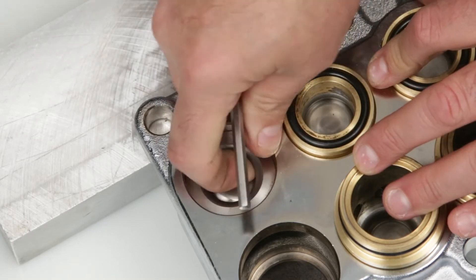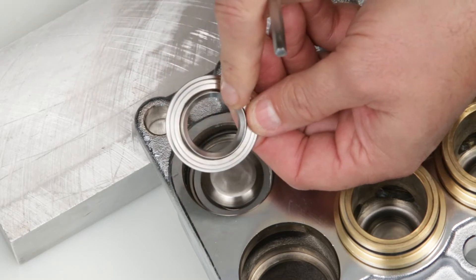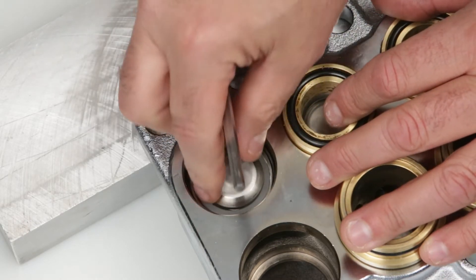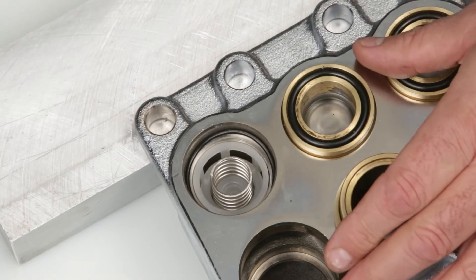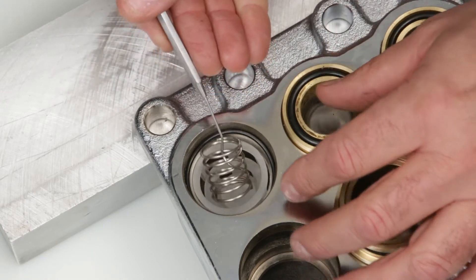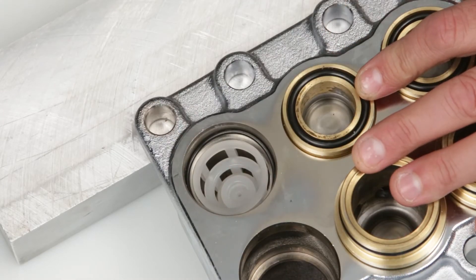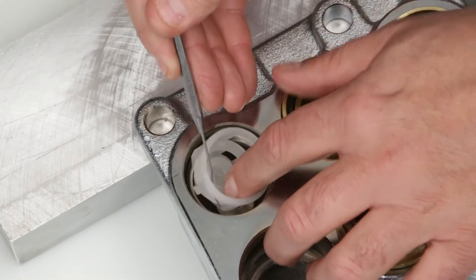Remove the inlet valve seats from the valve chambers. Inspect the tapered area of the valve seat for any pitting or damage. Remove the valve and inspect the tapered surface for any signs of pitting or damage. Remove the spring and check for proper tension. Remove the valve spring retainer. Inspect for any signs of cracks, excessive wear, or damage.